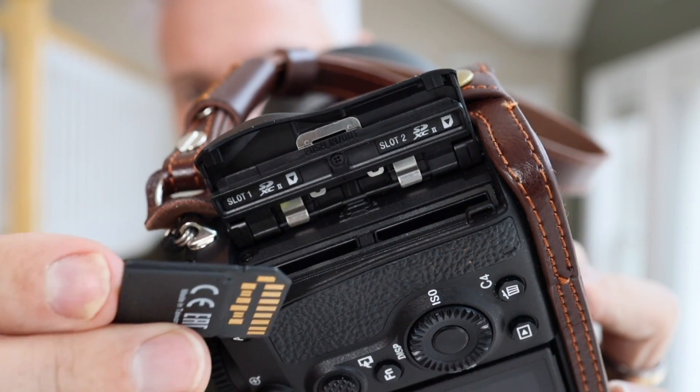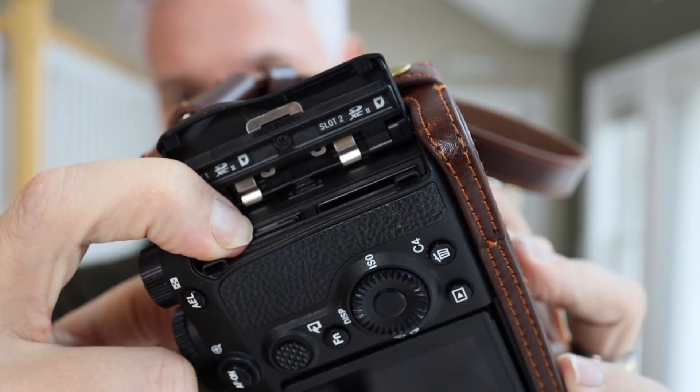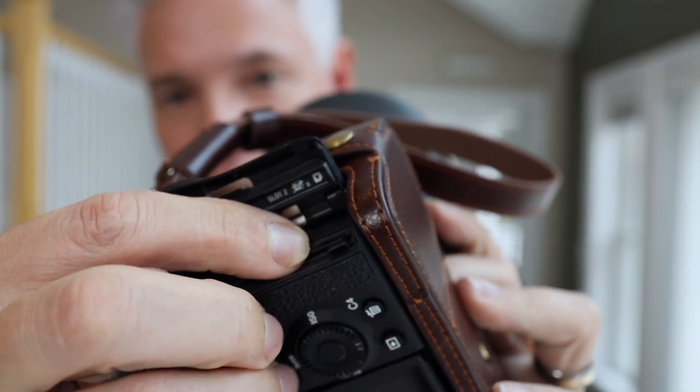Because our studies have shown that memory cards do fail regardless of how you handle them or which brands you use, I strongly suggest finding a camera with two memory card slots and using both of them if you take pictures that you can't afford to lose. If you're just taking snapshots and you're not going to be heartbroken if a card fails, that's fine — use a single memory card slot. But if you are a professional photographer getting paid for your work, especially if you're shooting events that you cannot easily recreate, like a wedding, please write to two memory cards and back them up as soon as possible. I've talked to too many heartbroken brides and grooms who didn't get any pictures because of a simple memory card failure that could have been prevented.